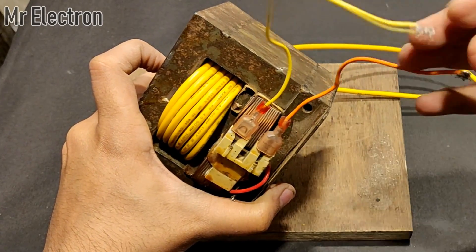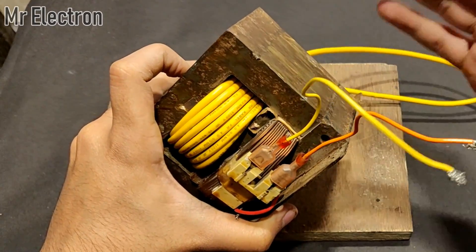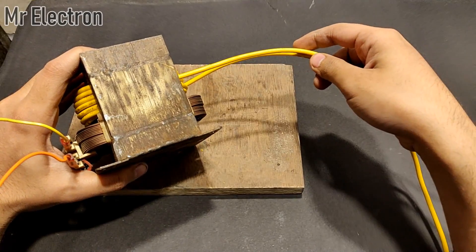Now it's done. All I have to do is give an input of 220 volts to these two terminals and I will get around 10 to 12 volts out of these two terminals.